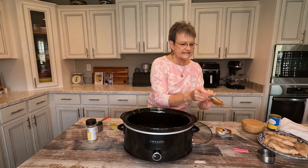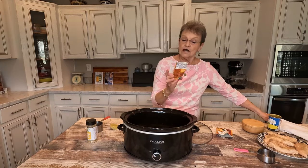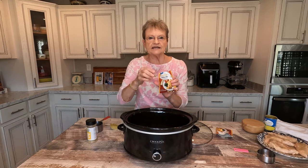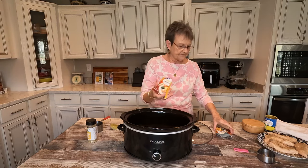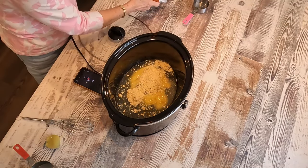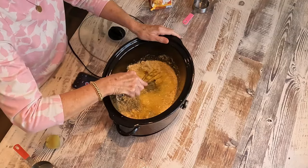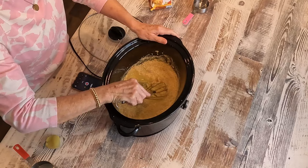Then you're gonna take two packages — these are the 0.8 ounce packs of chicken gravy mix — and you're gonna mix two of these in with that. I just got the Walmart brand, Great Value. You could get the brand name if you want, but I find that this works.